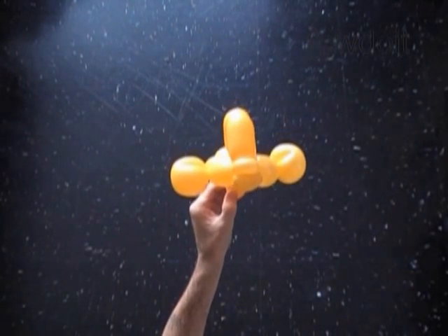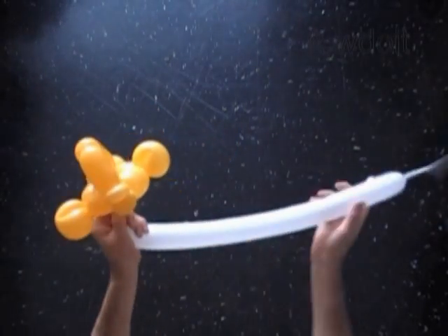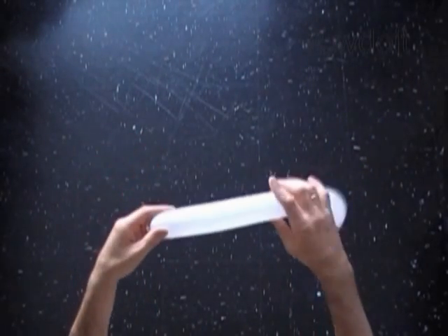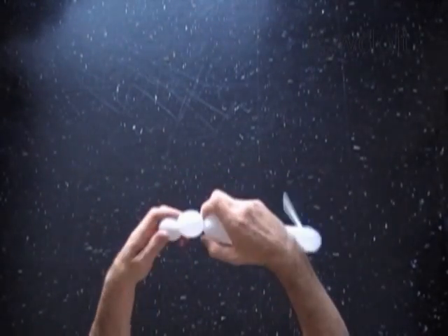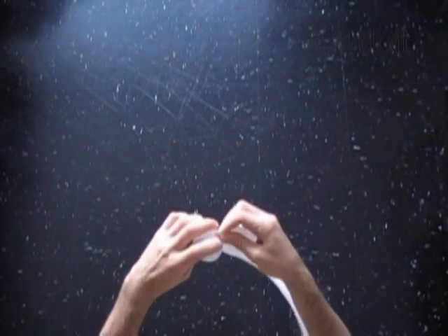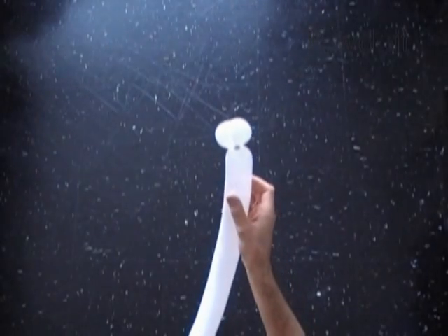In this example I am going to use a white color balloon to make the eyes of the fish. Inflate white balloon leaving about 5 inch long flat tail. Twist the first about 1 inch long bubble. Twist the second about 1 inch long bubble. Lock both ends of the chain of the first two white bubbles in one lock twist. We have made the eye bubbles.